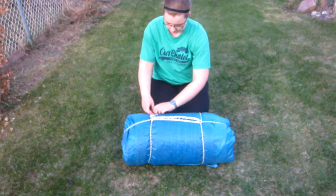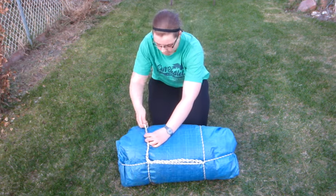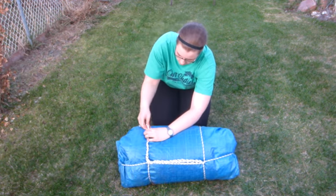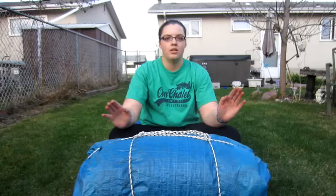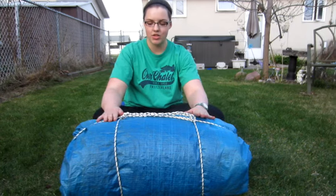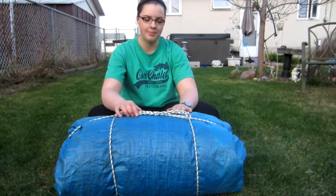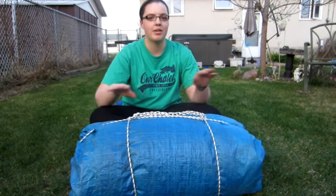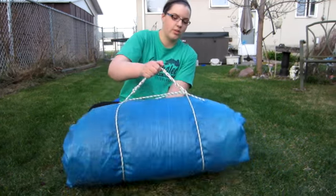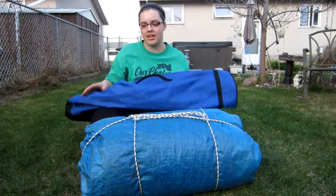Just put the ends in and your bedroll is ready to go. So the purpose of the bedroll is to keep your bedding nice and dry. It's really important to have a dry bed at camp so you don't get cold and so that you have a comfortable sleep. This bedroll is nice and waterproofed — the tarp is wrapping completely around, so this one would stay nice and dry.